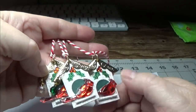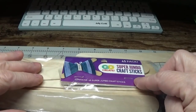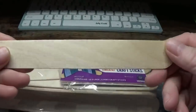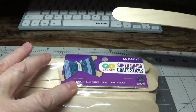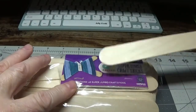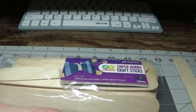I hope you stay tuned because these really are easy to make. The first thing you're going to need is some Super Jumbo Craft Sticks — they look just like tongue depressors. I believe I purchased this 45-pack from Walmart. They do have these at just about every craft store, and they are approximately one inch in width.